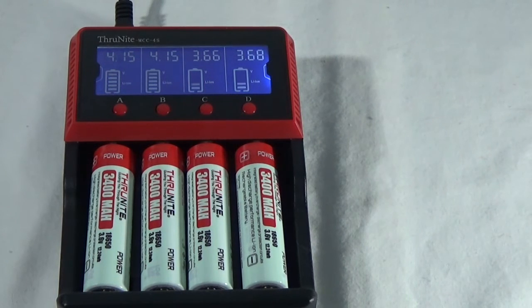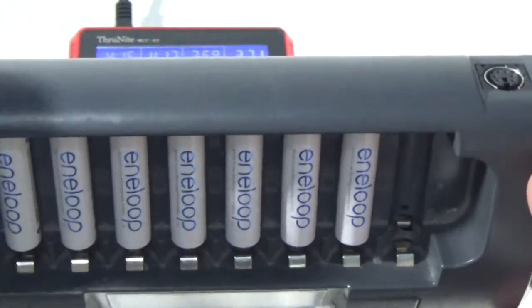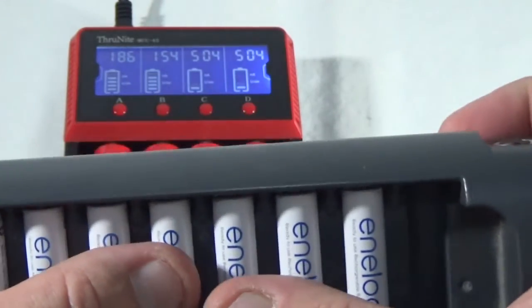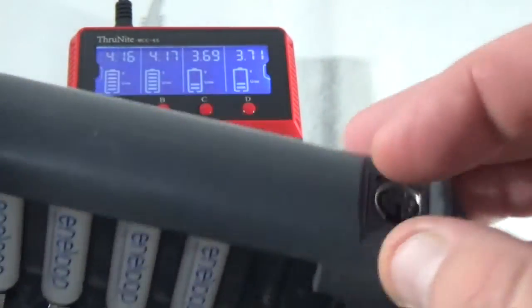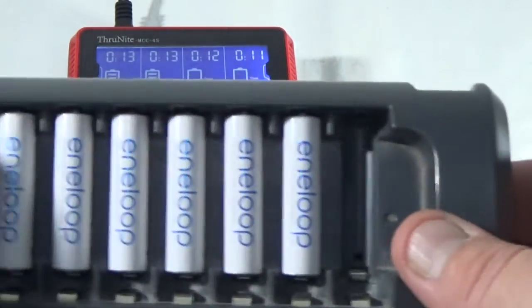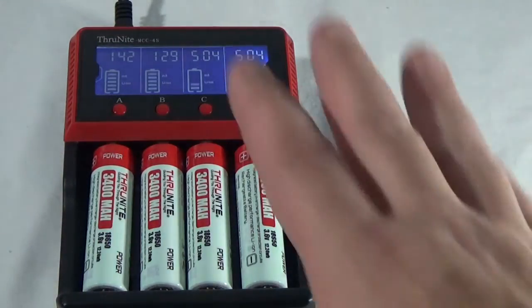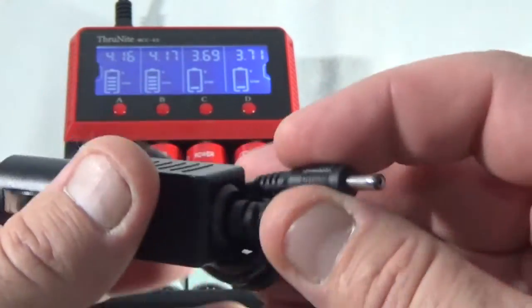Being able to charge each battery independently in all of the different sizes I needed was a big advantage for this charger. But here's what threw me over the edge — the car charger. Whenever we go over to the other side of the mountains I always take my battery charger with me because I like to have all my AA and AAA batteries for my flashlights and stuff there. This thing gets moved around a lot, and a lot of times I just leave the power cord plugged in and wrap it around there so I don't lose the two, and that has caused it to have a short in it. So this needs to stay in one place, and this is going to be my new portable one with my little 12 volt power outlet to go with it.